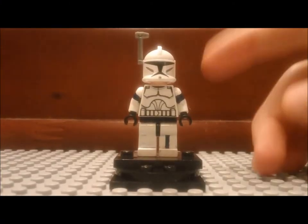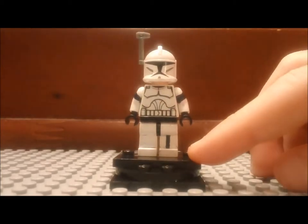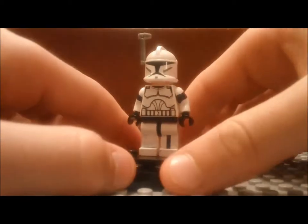Hello Brick fans, welcome back to the Brick Station. This episode, I'm going to be starting a new series where I review custom minifigures painted.